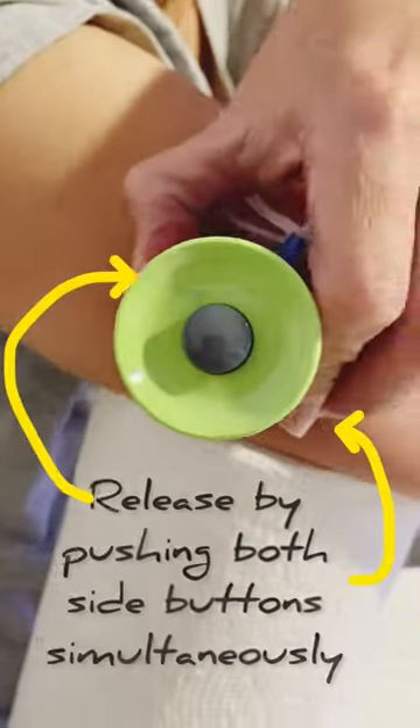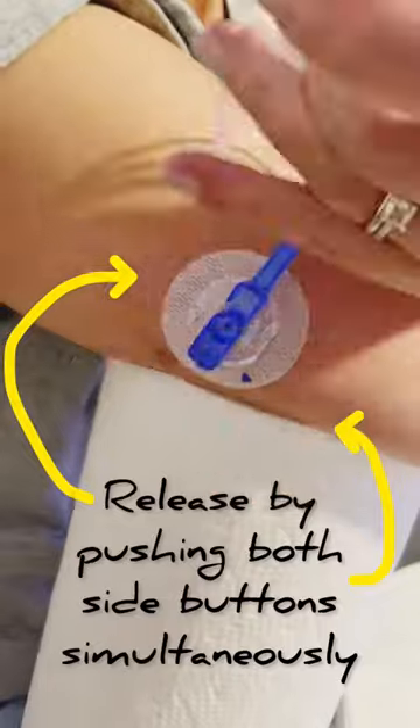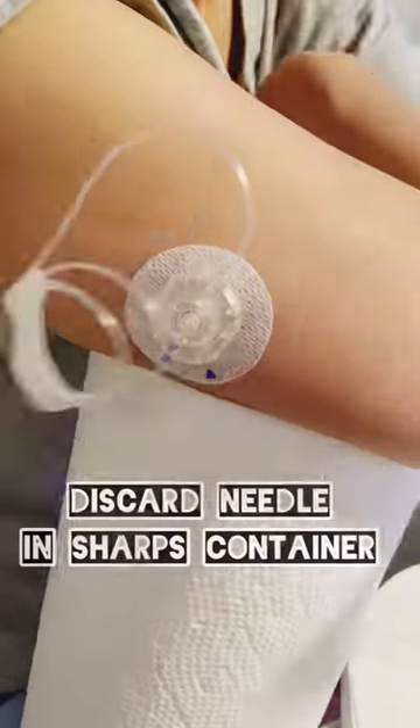Once the area is dry, gently press against the skin, press the release button, pull out, and gently pull out the needle.